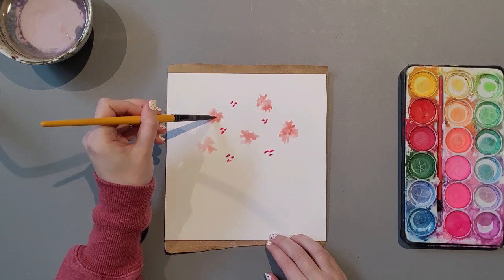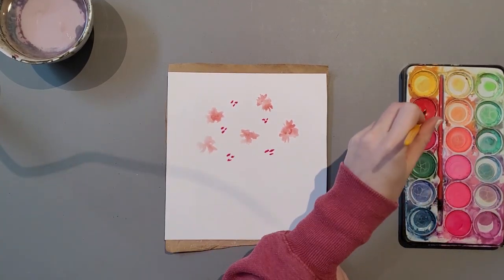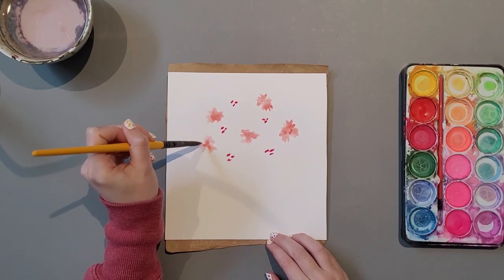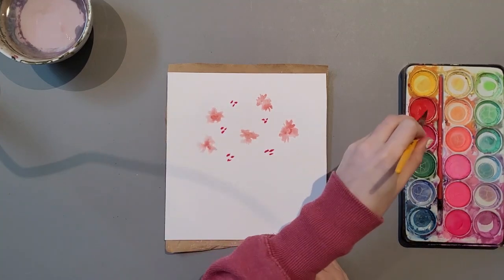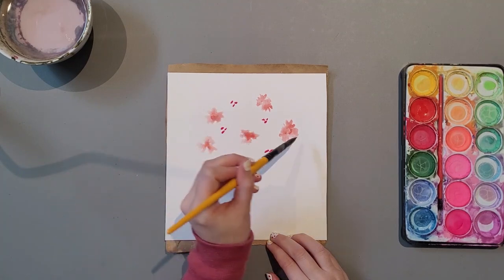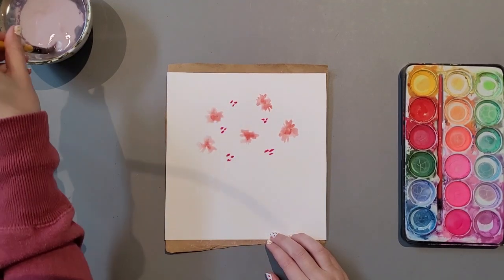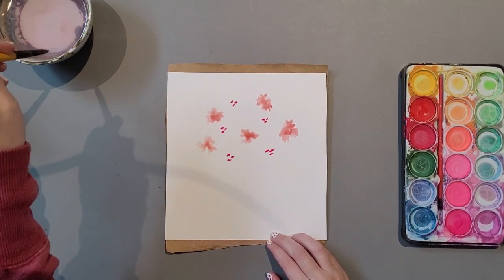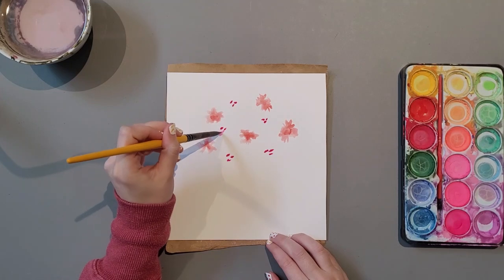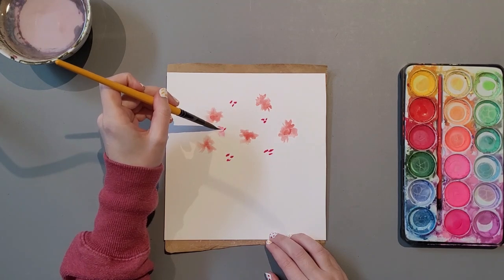Coming back, I have decided I like the value of those specific petals to be a little bit darker — darker on the inside, or the centre of the flower petals. Here's the second colour I've added, still in the family of the reds, a bit more of a purpley colour. Expanding the dots to create petals, using lots of water to expand them.